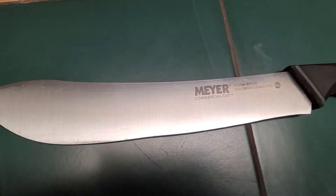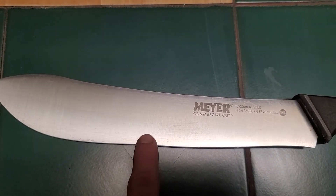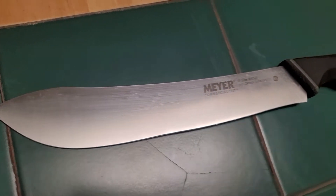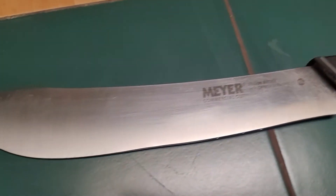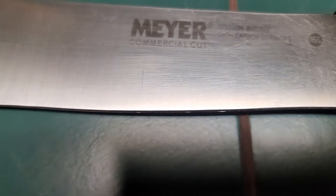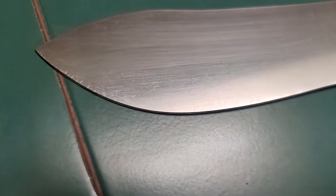One of my best friends gave me this knife many years ago and I ended up putting a chip in it, roughly about half an inch wide and about a quarter inch deep. I used my WorkSharp Ken Onion edition knife sharpener with the grinding blade grind option on it and was able to take the chip out for the most part. It's not perfect, but I was able to take the chip out and also reprofile the blade to give it a razor sharp edge.